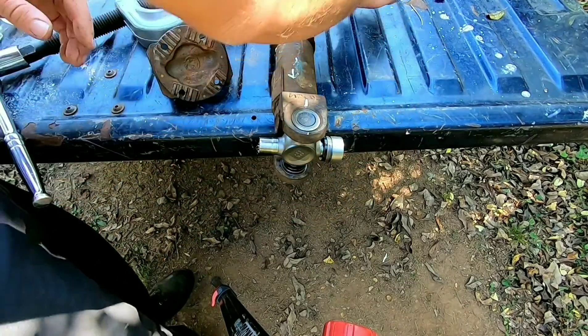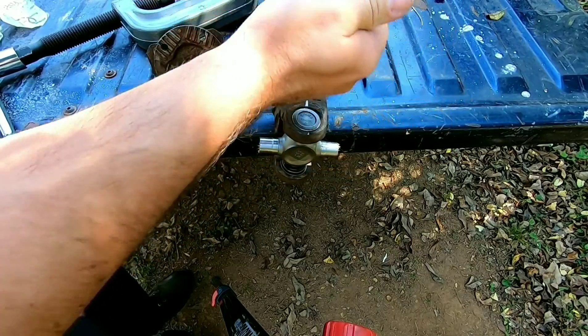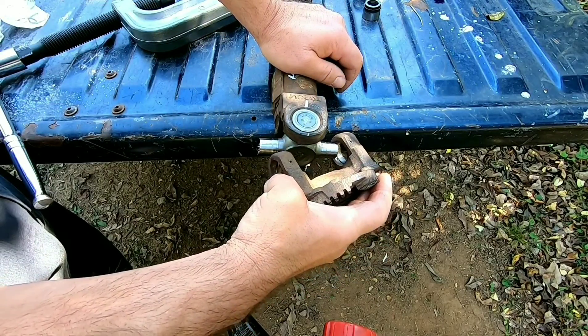Don't get shaky needle bearings — make sure they're still standing straight up. Yep. Looking good.